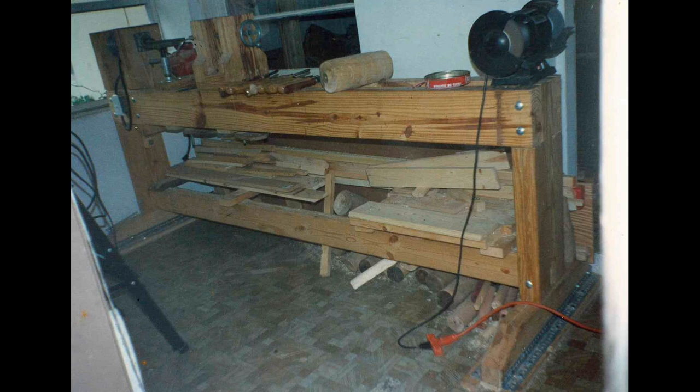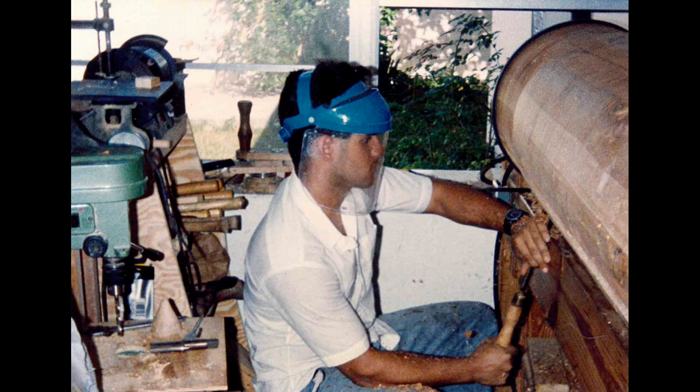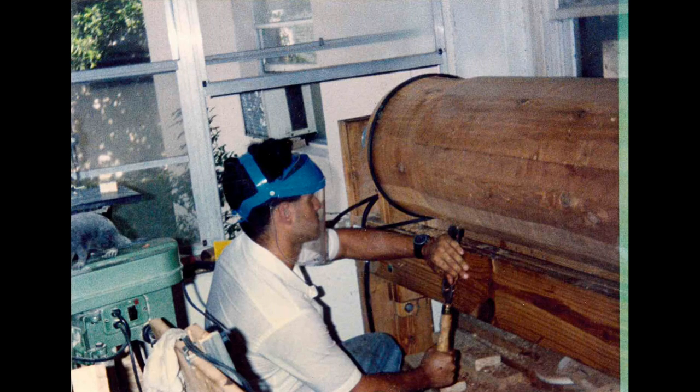And built this 8-foot beast of a lathe. It had 68 inches between centers and a 19-inch swing. And I decided to test out that full capacity by gluing up a blank of western red cedar. It weighed about 400 pounds and it was a beauty of a blank.